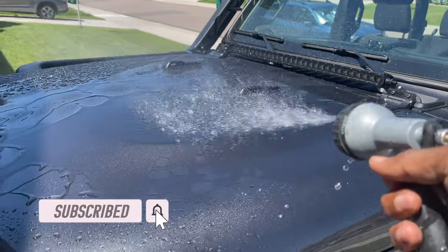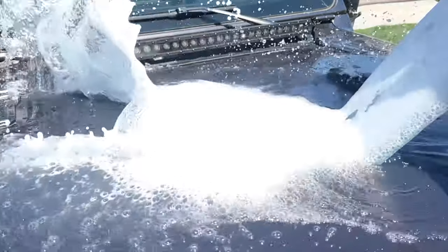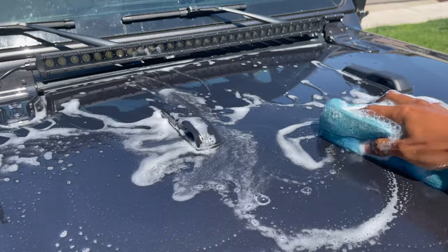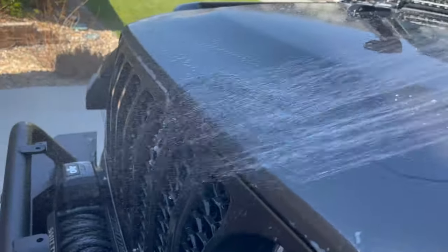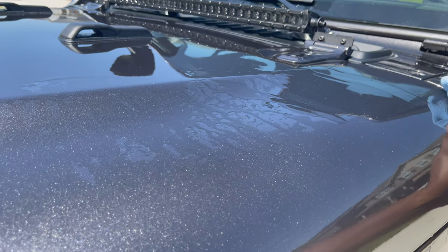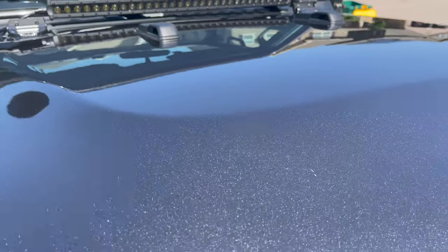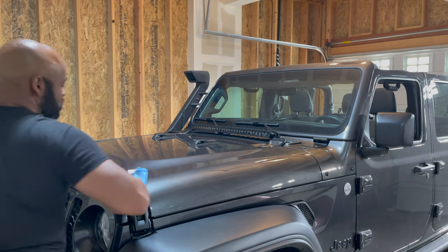The hood needs to be completely clean — there can't be any dirt, dust, or dried-up bugs. Give it a nice soapy bath. Dry off the hood and admire that shine.